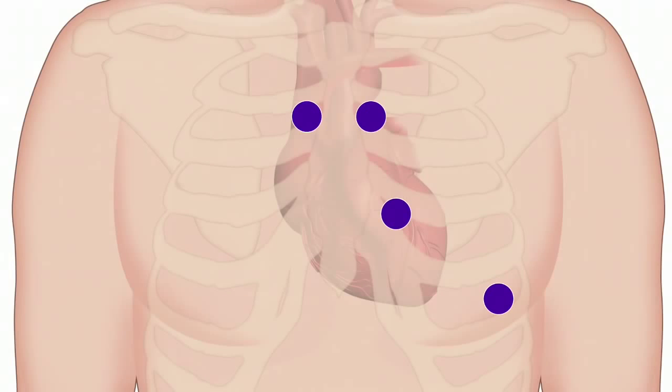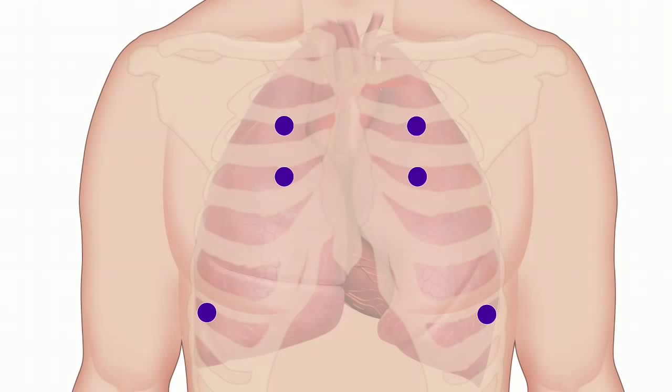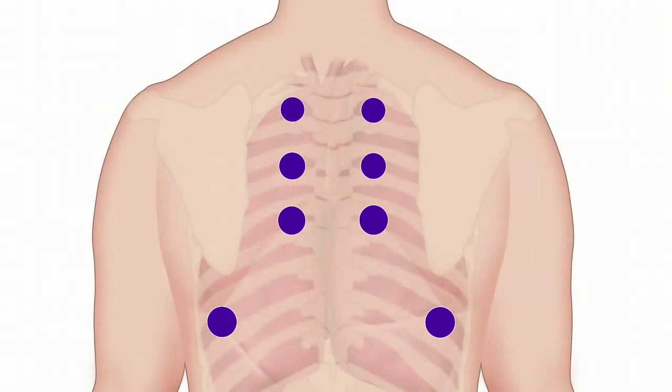You can increase your familiarity with subtle sound differences by establishing a consistent sequence for every patient examination.